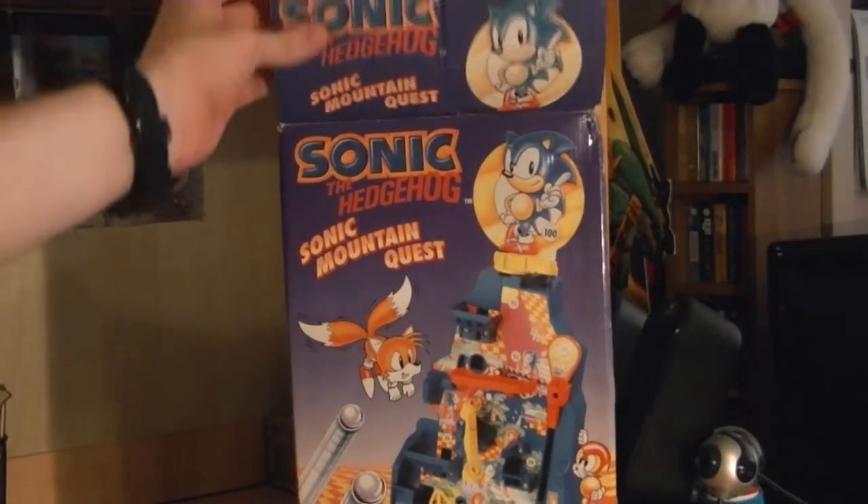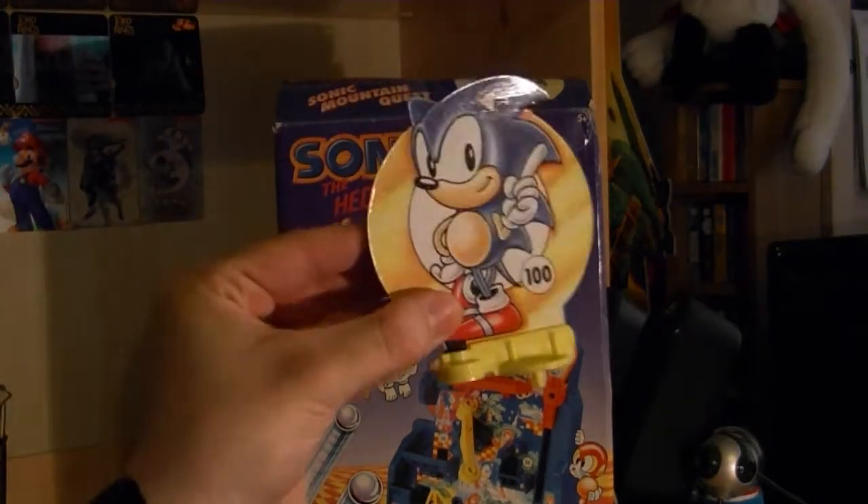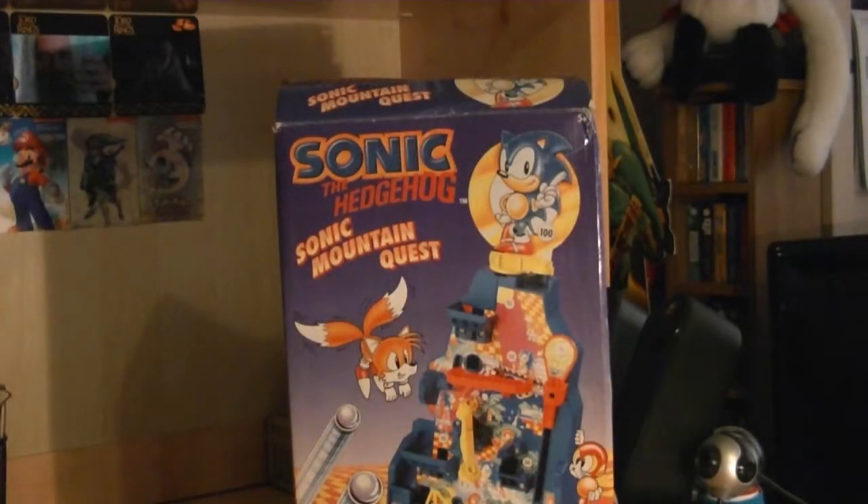If you plan on getting one of these, be sure to get all the pieces, as it is likely that some pieces may be missing. But if you've got a complete set, then it should work perfectly fine. The set should include two magnetic balls, though only one is really needed to play the game.